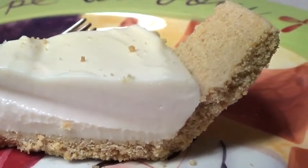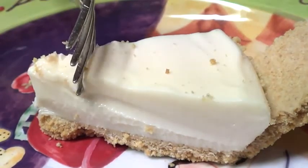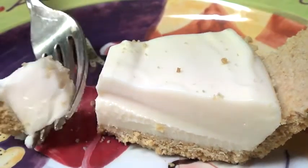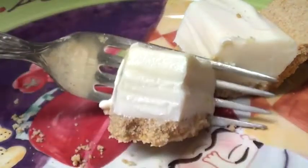This recipe works for both summer and winter. In winter, the consistency is going to be more stable, like you see right now. In summer, it's going to be a bit looser — everything melts in summer. But as long as you store it in the fridge, you have a pretty yummy dessert all year round. It's really easy, fast, and tastes amazing.